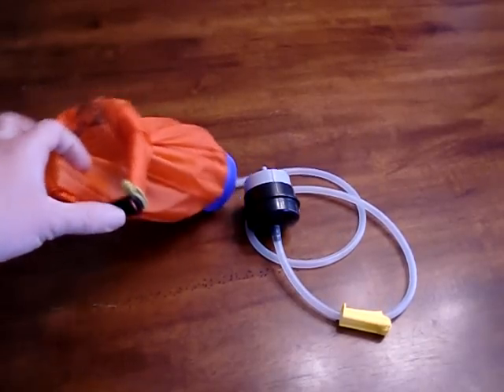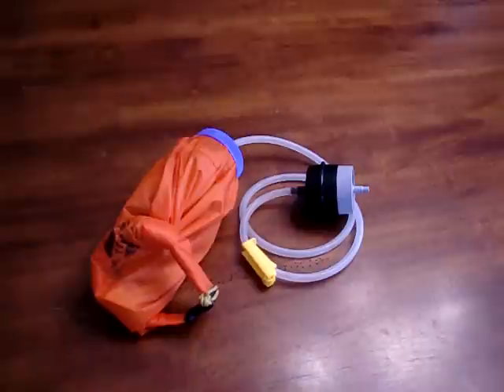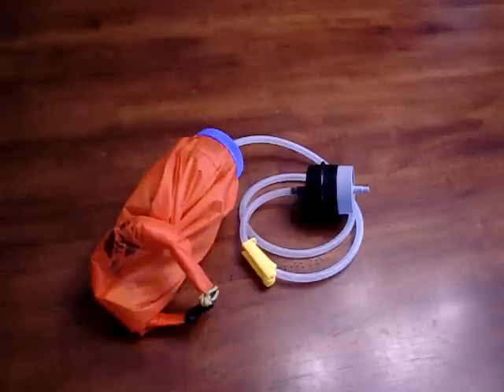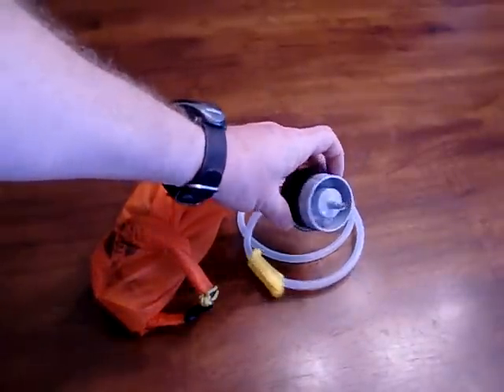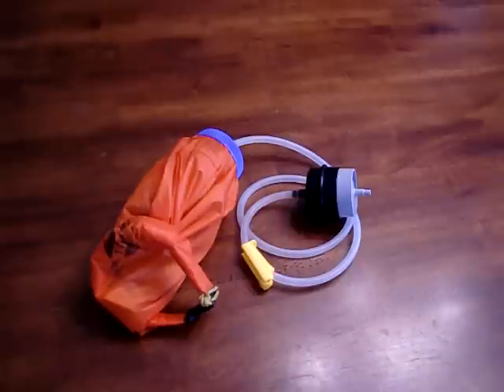This is pretty much how I store the filter for traveling — I just put it in one of my side pouches on my backpack, in one of the mesh pockets, so if I do see water it's easy to stop and filter quickly. I also want to point out that this is the charcoal filter that comes with the Hiker Pro. I store it on here so that I know where it is and don't lose it, but I don't always take it because it is kind of heavy. It's supposed to remove some chemicals like fertilizer or pesticides.